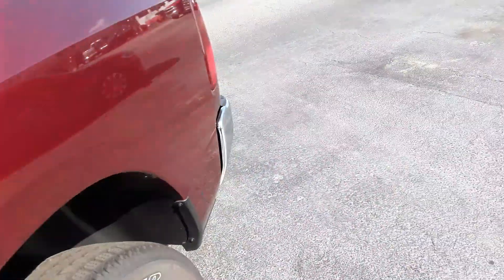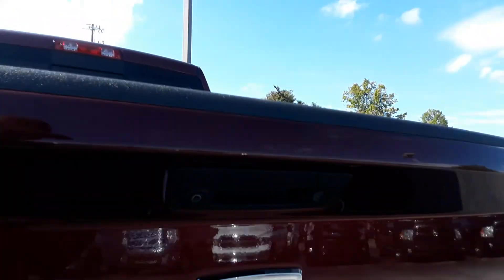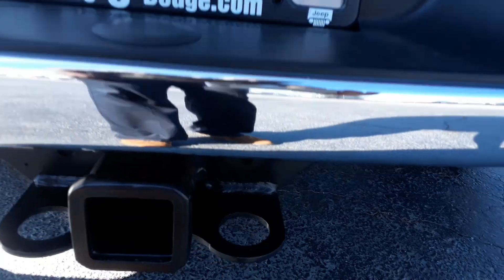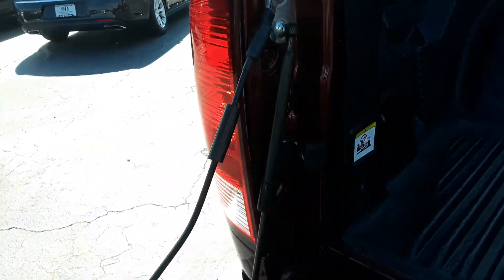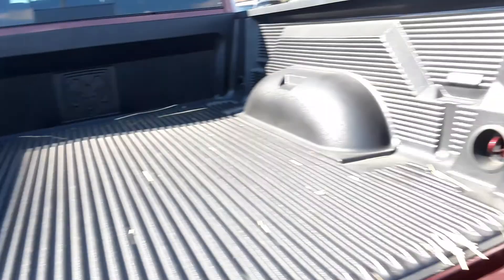Both of these seats fold up, and then on each side, so if you have some plywood or whatever the case may be, you can lay that down on each side right there. Rear view camera, sensors on the rear, and a tow package. It has the active dampener, so it just doesn't fall down.